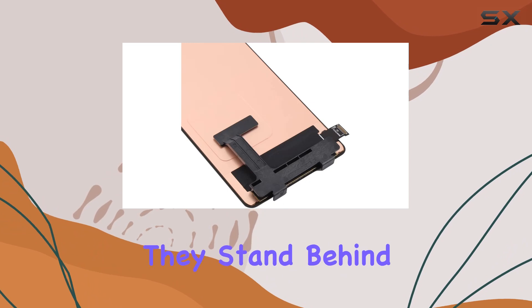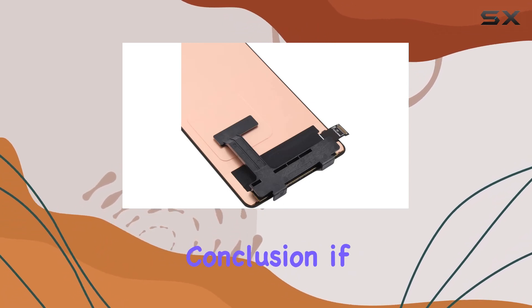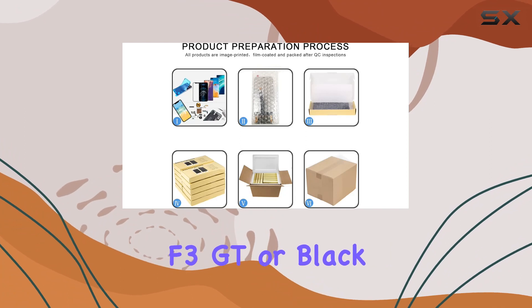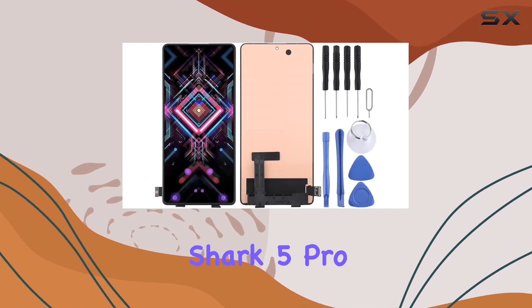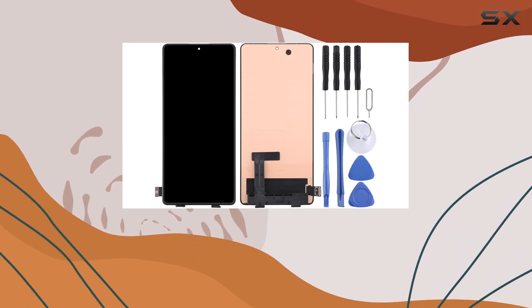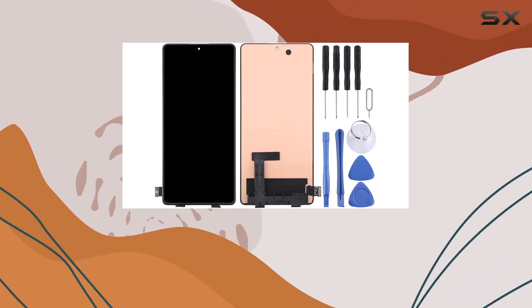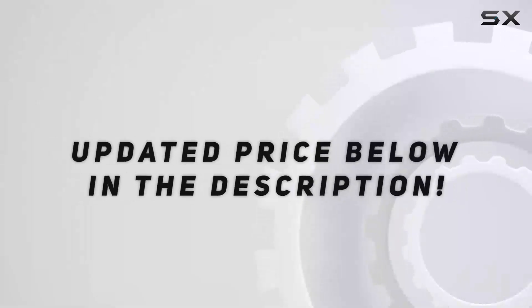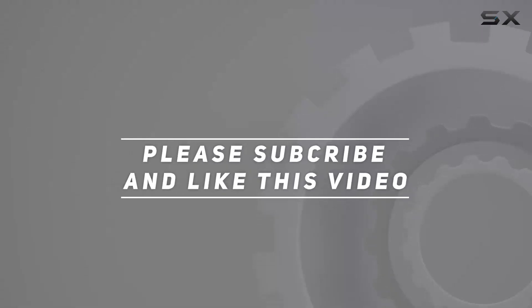It's reassuring to know that they stand behind their product. In conclusion, if you want to revive your Xiaomi Redmi K40 Gaming, Poco F3 GT, or Black Shark 5 Pro, this LCD screen and digitizer assembly is a solid choice. Say goodbye to that cracked screen and hello to a vibrant, crisp display that brings your phone back to life. Check out the video description for the updated price, and thank you for watching.